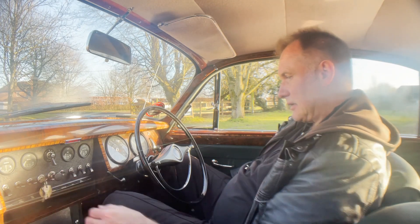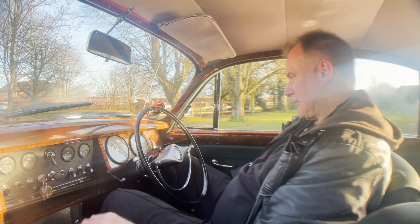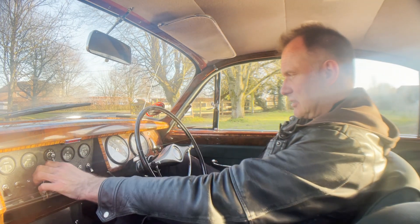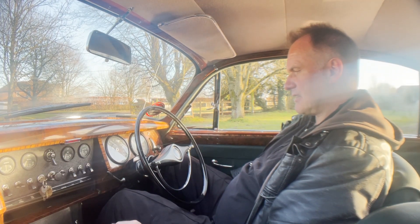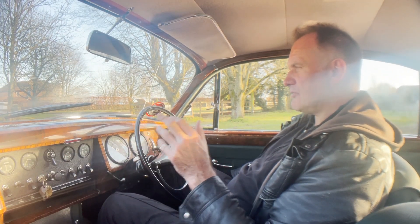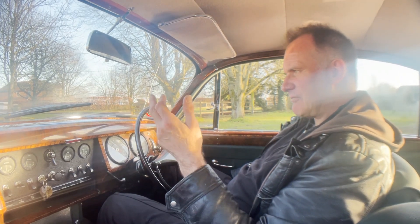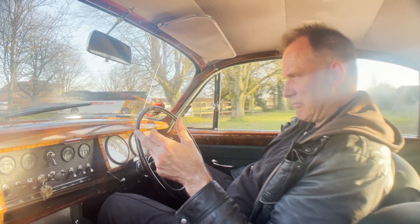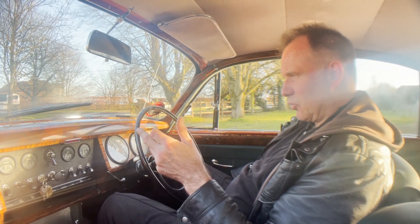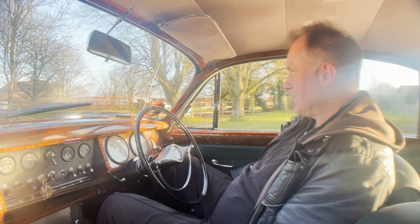Ignition key, ignition on. Ignition light comes up as it should. Starts nicely. When it's stone cold you can just hear a very slight leak from the manifold to downpipe gasket, but when it's warmed up you can't. I'm being a little bit picky there, I think.